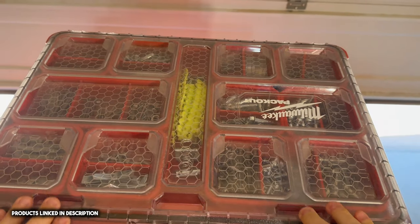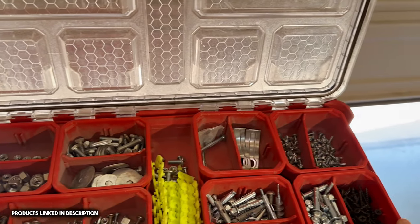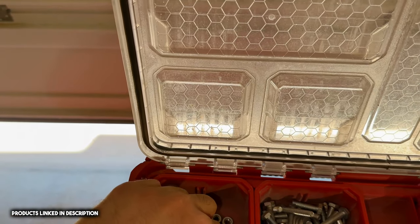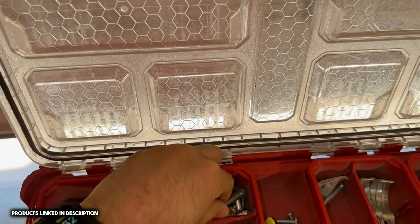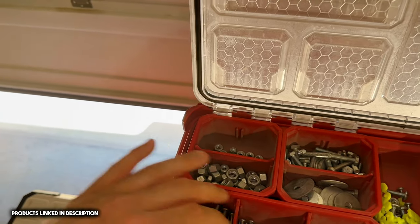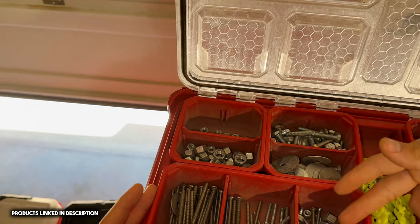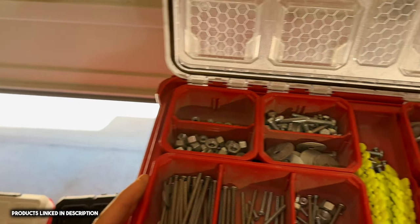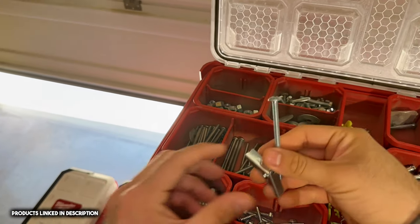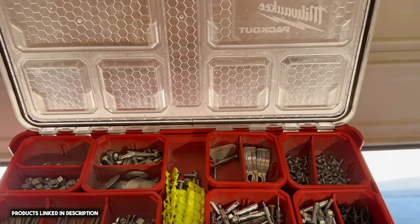Next we have a packout for all my machine screws, drywall screws, and sleeve anchors. In here I keep 3/8 nuts, quarter-inch bolts, quarter-inch hardware — they're kind of mix and match right now, but I usually try to keep them organized: 10-32, 8-32, 6-32 — those are the most common ones I've come across. Also some self-tappers, washers, sleeve anchors for heavier things in drywall, and some lag bolts to attach to poles and stuff like that.